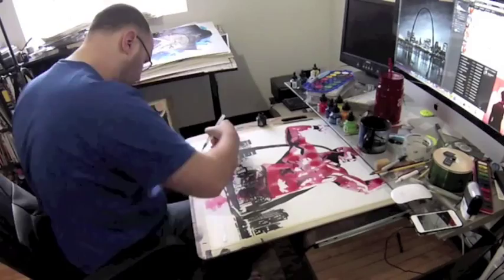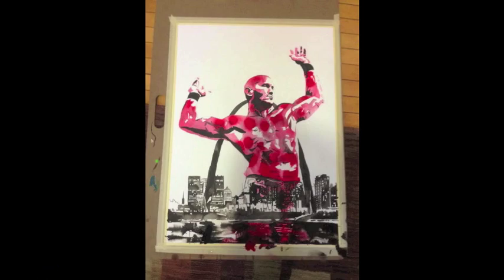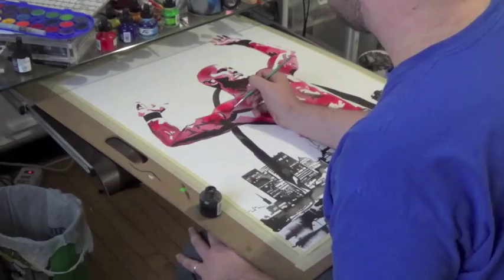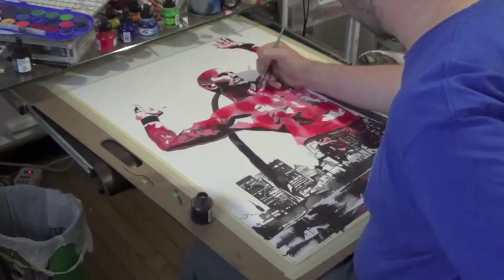A few more touches with the ink, and now bringing in the reflections in the water — pretty fun. With that part dry, I'm using what I call dirty water: an empty ink bottle I just poured some water into, so it pulls up that ink residue and gives you easy-to-use gray tones.